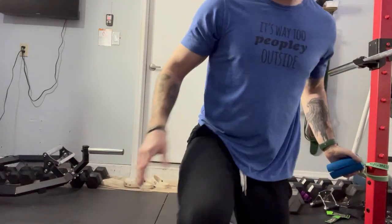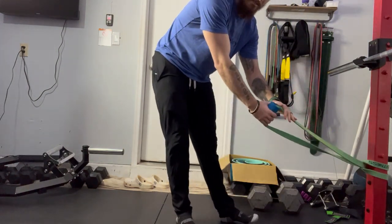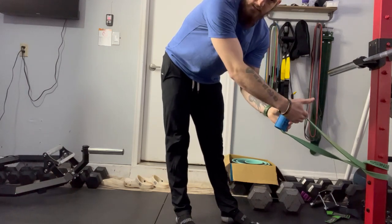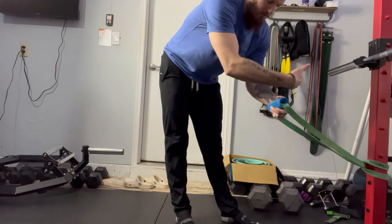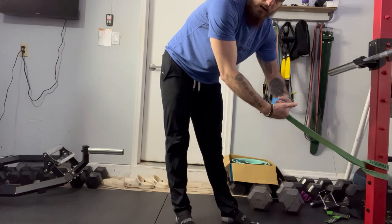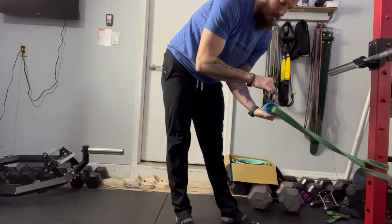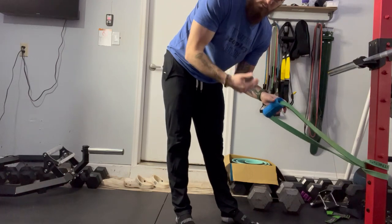Let me show you real quick how this would work with a row. So you attach this on here. Always make sure that the slit is going away from whatever you have this attached to. Whether it be a bar, you want to make sure the bar is laying flat in here. If you're doing curls, make sure it's pointing up. If you're doing push downs, you want to make sure it's facing down so it's not going to pull out and snap you.